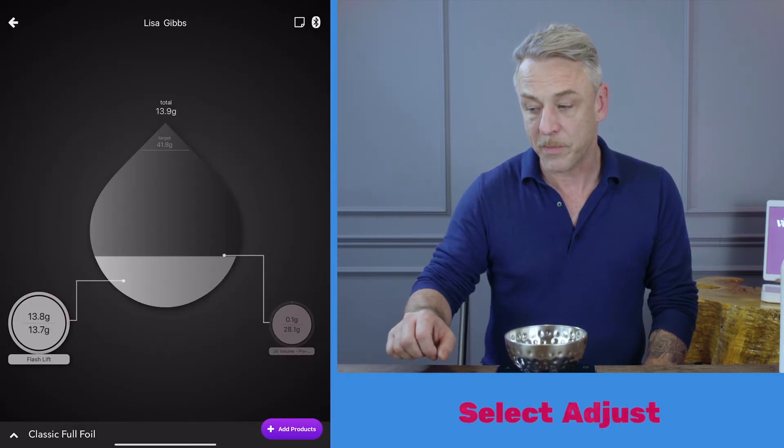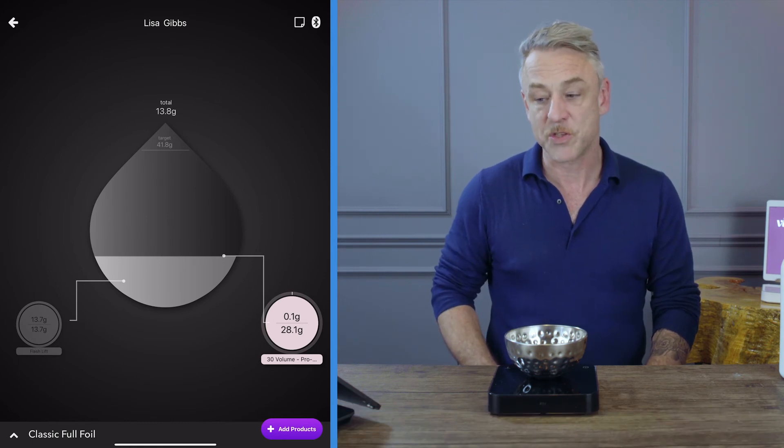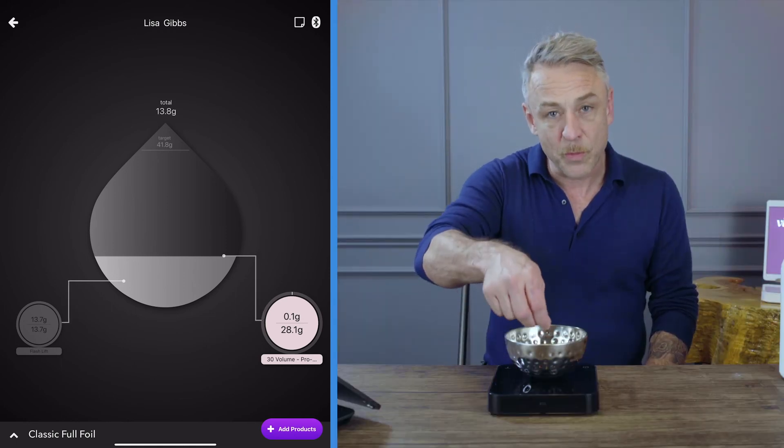You will notice that the formula has been corrected and tells you exactly how much to mix of the other formula. But remember, this will always prompt you to mix more color. So please scoop out color if possible from the bowl before using this feature to be more conservative.